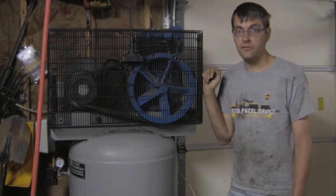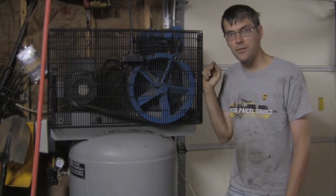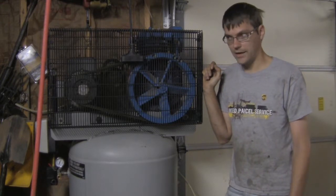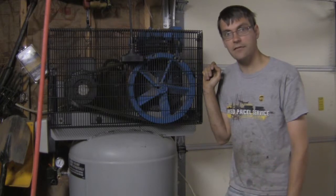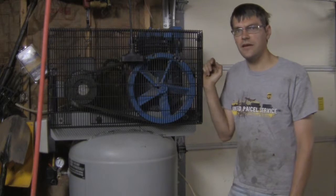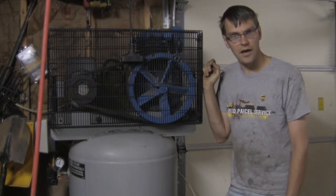You can go into several different stores and for about a thousand dollars pick up a five horsepower air compressor — and many of them may even have an 80-gallon tank. But if you look at the specifications, you'll notice that the CFM output is seemingly kind of low.